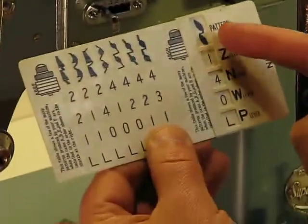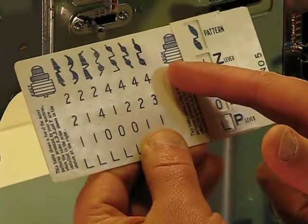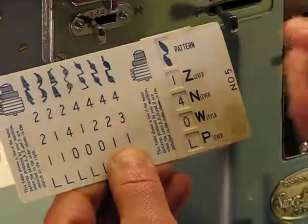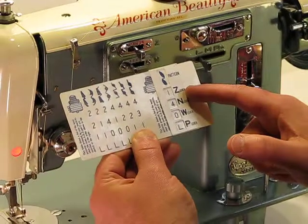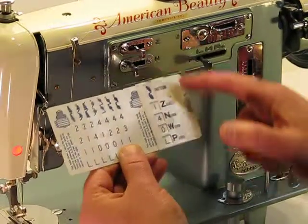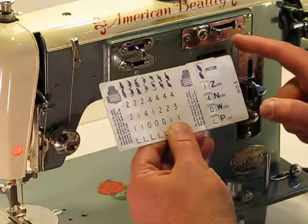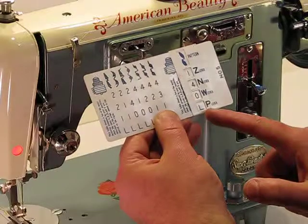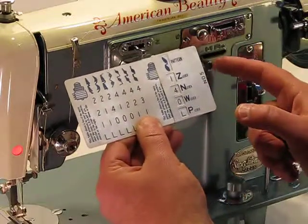By choosing this pattern and placing the four cams in — the A, B, G, and H cam — we simply set our levers. Lever Z for this pattern goes on one, which we've already done. Lever N goes to four, which we've already set. Lever W goes to zero. And lever L for needle position goes to the left position.